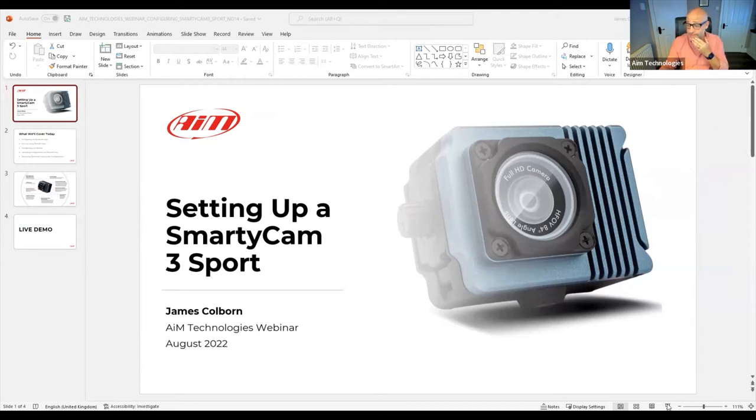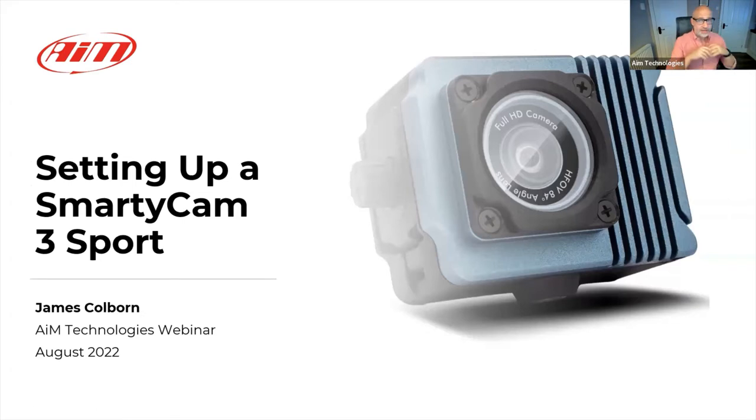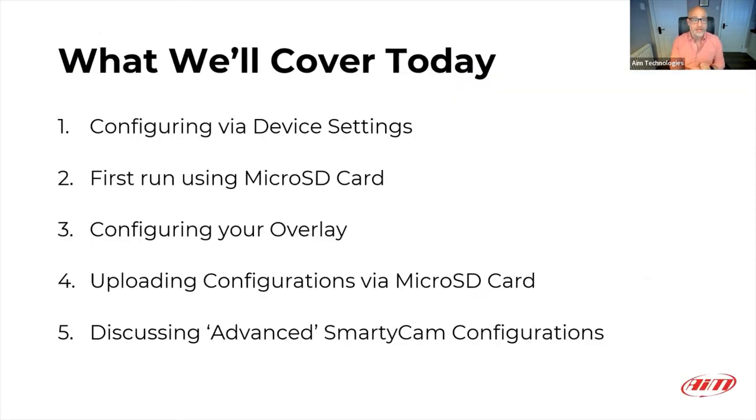Today's presentation is going to focus on setting up a Smartycam 3 Sport. This is a new device from AIM. I can see from AIM Shop that there's new stock available to be ordered here in the UK and across much of Europe and many international markets, and it's also readily available in the US market. I managed to get my hands on one a few weeks ago and attached it to the same network I had for my existing Smartycam 2.1.